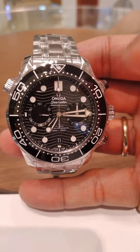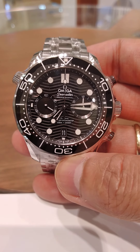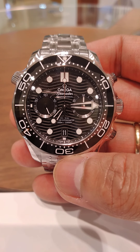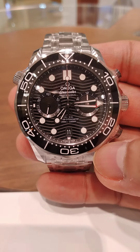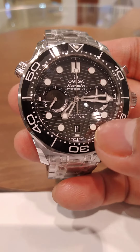Welcome back guys. Another collection for the Seamaster James Bond series is the Seamaster Chronometer Certified Movement, which is the chronograph version of the James Bond collection. It has a rotating bezel.